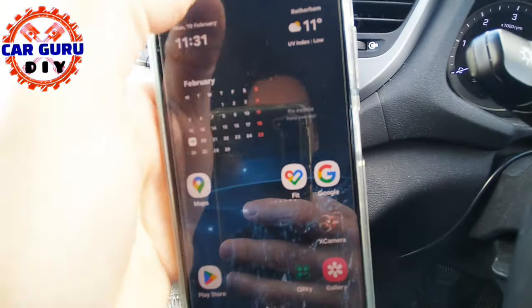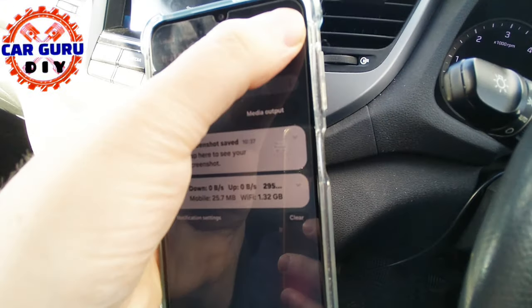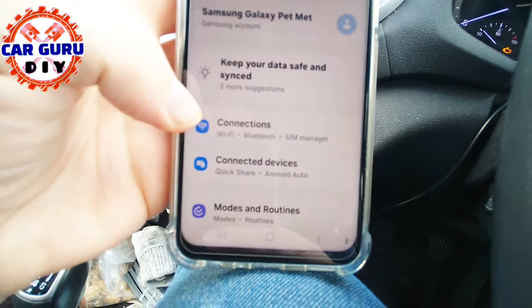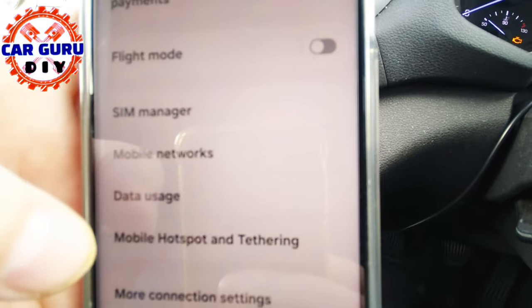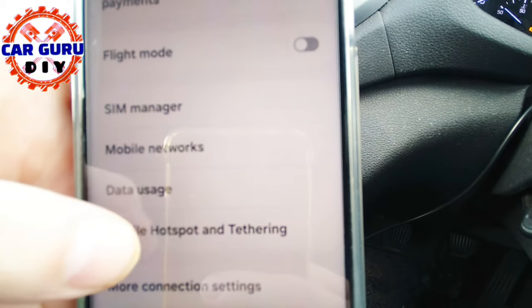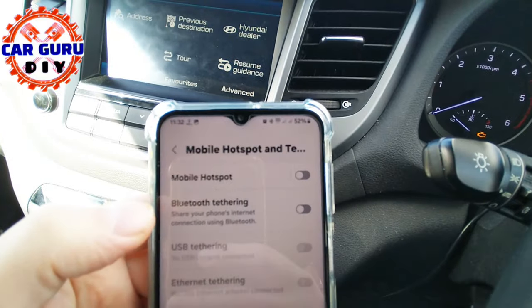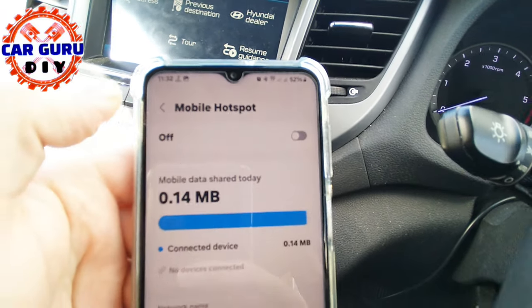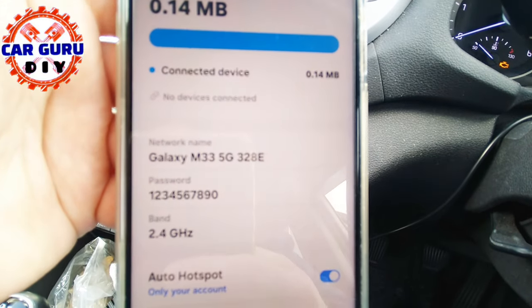Grab your mobile phone. Go to Settings. Find Connection or Hotspot, and tap to activate. Remember the default password or set up your own.